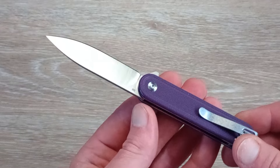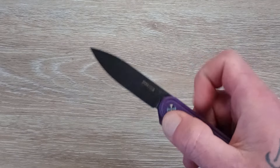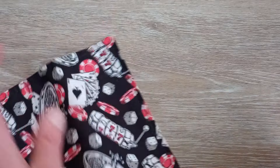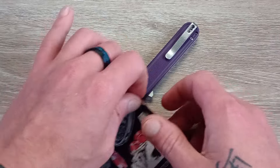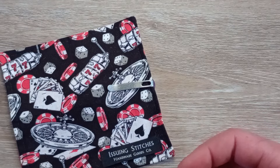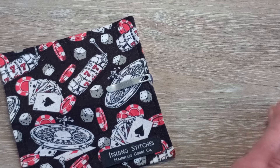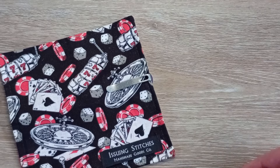They have a bunch of different colors to pick from. I just told them to send whatever, and this one will probably end up with my fiancée since it's purple. It's got a nice satin finish on the blade. Let's take a look at this thing in the pocket with our Issuing Stitches hank. Now, the majority of their knives come in 14C28N, not D2, so this D2 version is a nice step up — but those run 40 to 60 dollars, where this one I think is under 30.